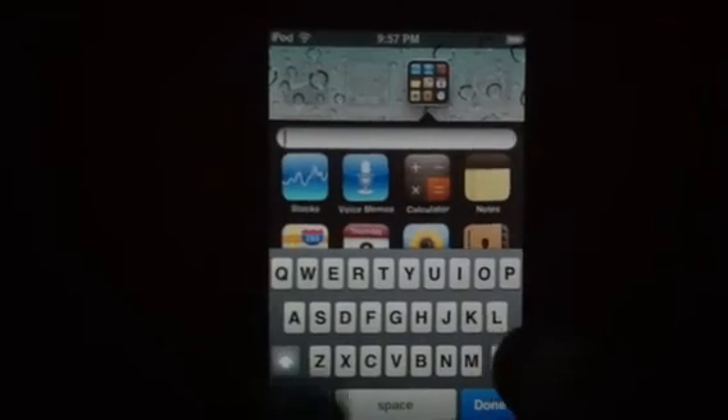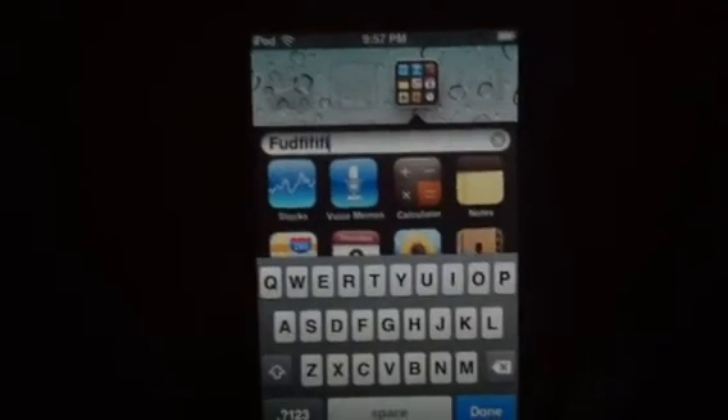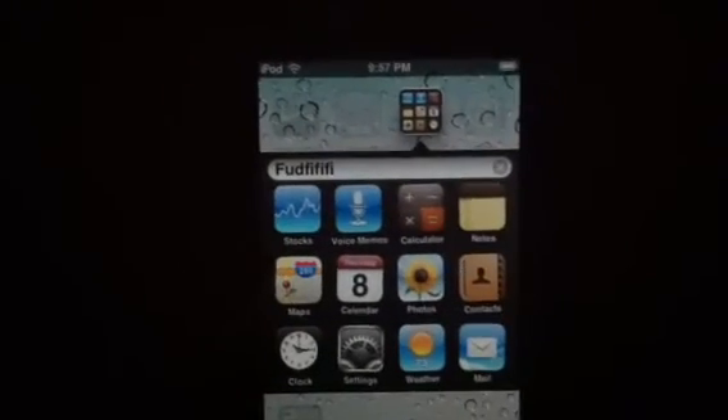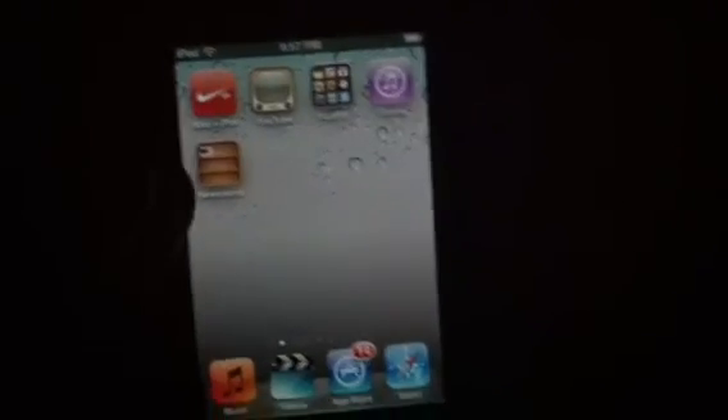You can also rename the folder if you want to. You can name it whatever you want. And that is how you make folders with your iOS device. Thanks for watching.